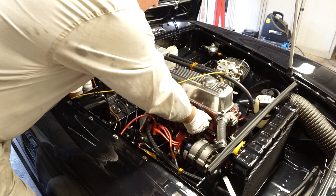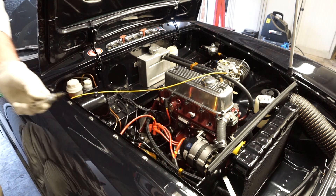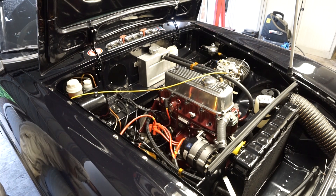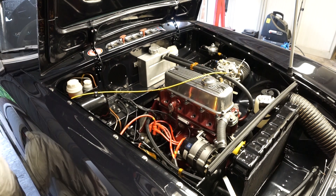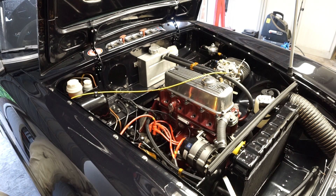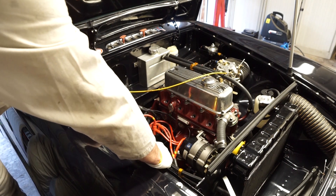When you take the plugs out, it is worth leaving them on the side in the order they came out, just so you can have a look at them and see what each cylinder is doing. So that's all four plugs out.